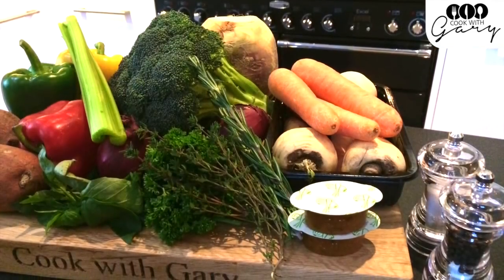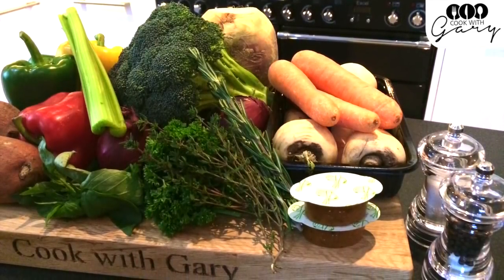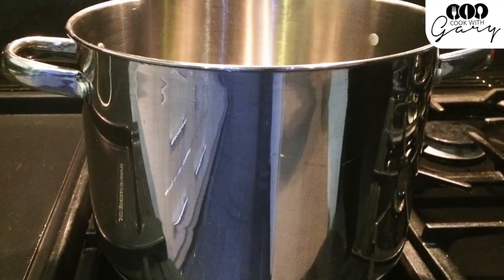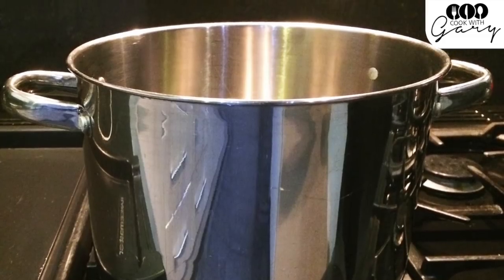Here is the selection of vegetables I'm using today, but of course you can use your favorite vegetables. We are using a 7 litre pot which is great when making a large batch which we can then freeze later in portions.